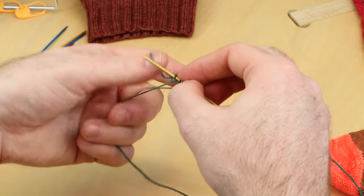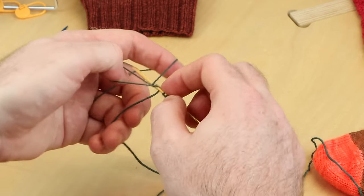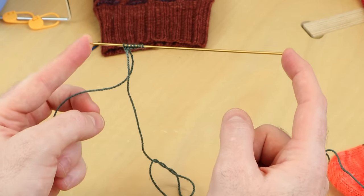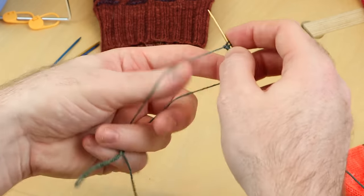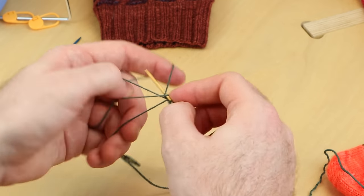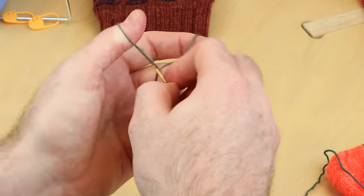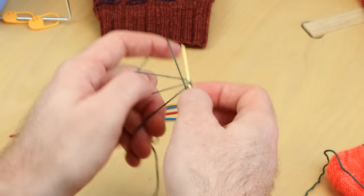I'm using the German twisted cast on method, because I love this for socks. You could do a long tail cast on — use any cast on you like. But basically, when you're casting on stitches, if you're working with socks and you have these long DPNs, this one is about 6 inches or 15 centimeters long. If you have these long DPNs, sometimes you can fit all of your cast on stitches onto one DPN before distributing them onto your other DPNs. So I'm going to do that, get 76 stitches, and then show you how I distribute them on the needles.